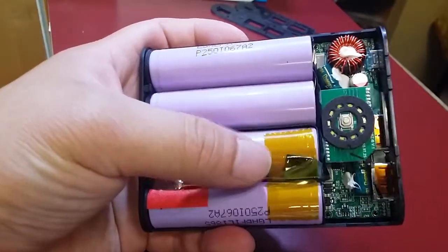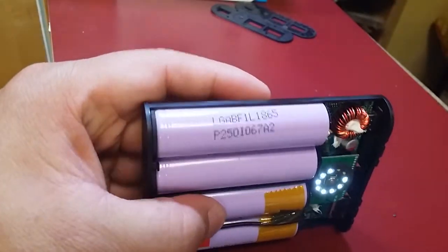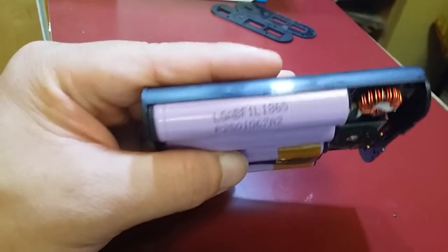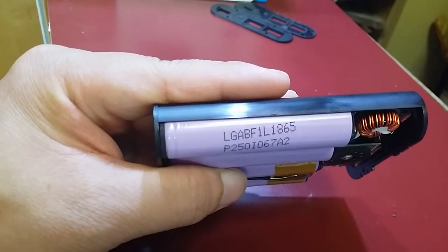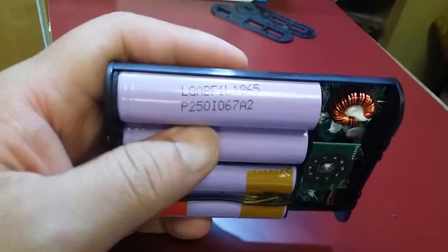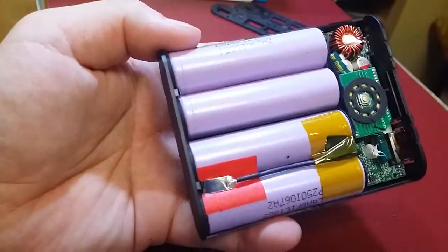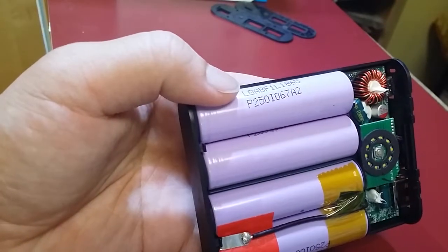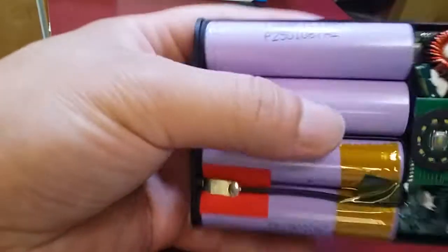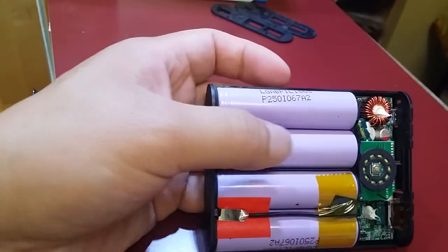These are 4 cells in parallel. The cell model is LG ABF1L1865, made by LG. The second number is probably some kind of date code. They look legitimate. The size is 18650 — 18 millimeters wide, 65 millimeters long. Each cell is 3.35 amp hours, and these are genuine LG cells.